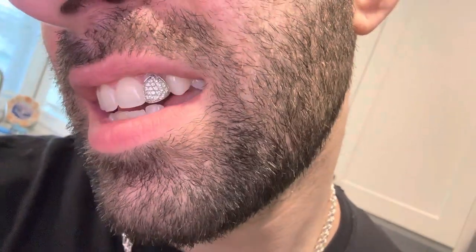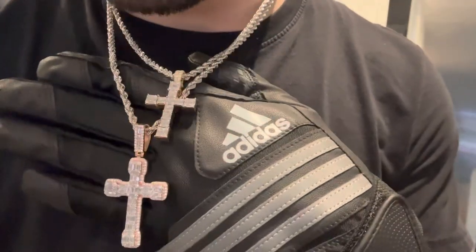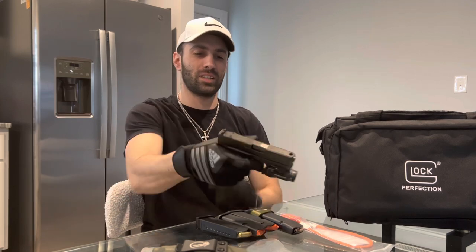Just to show you guys a little bit of what I'm rocking. I always got my crosses on — just to see. I forgot how good these fit actually with the gun.